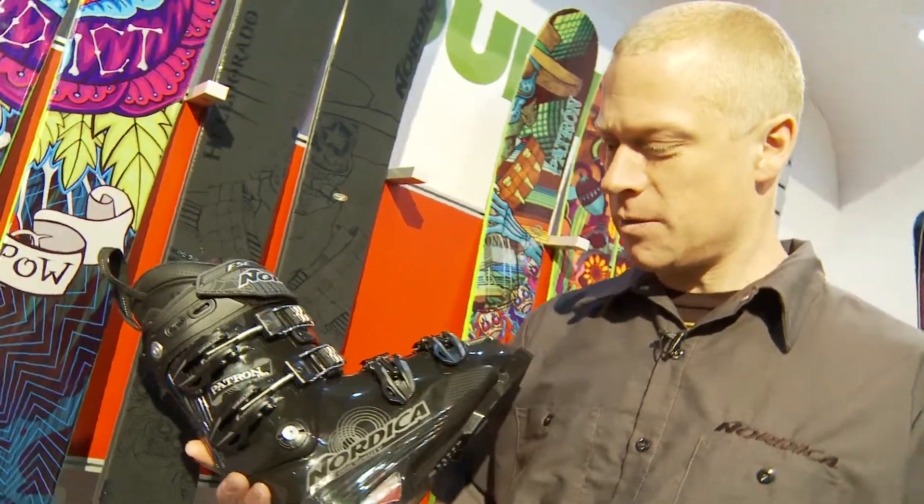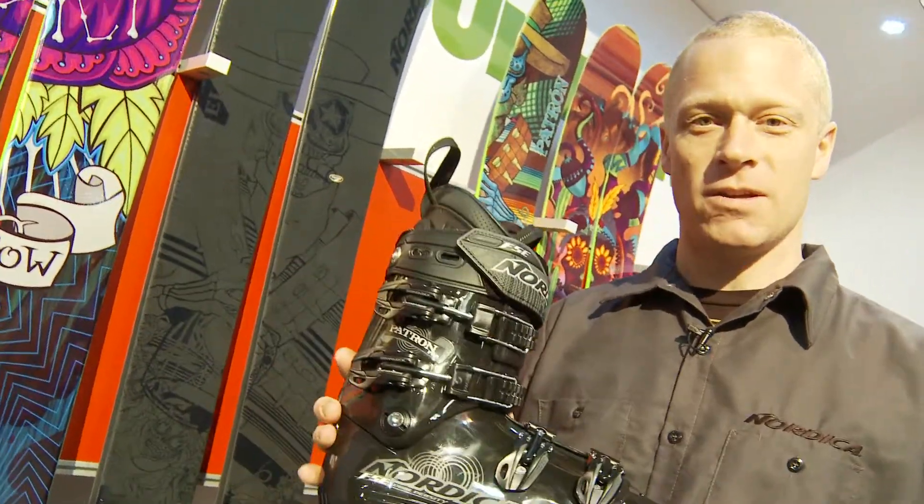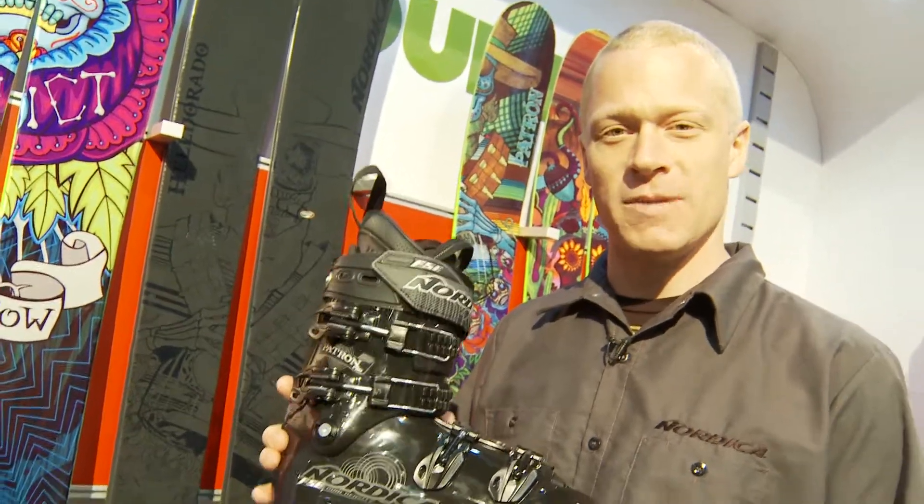Hi, my name is Andy Herr. I'm the product manager here at Nordica. Just wanted to take a minute to talk to you guys a little bit about our new Patron Pro Ski Boot.